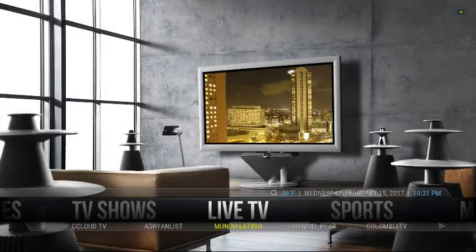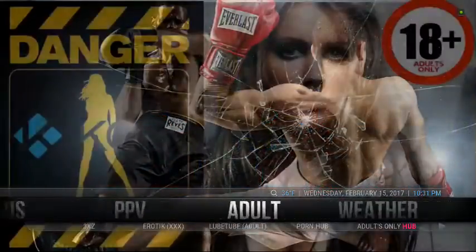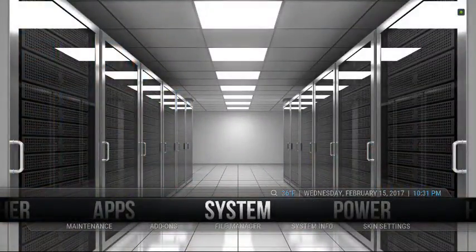Hey guys, this is the Commerce Kid — iMediaDevices.com is the website. I want to show you, when you're on the Aeon Noxkin, how you're going to adjust the display if for whatever reason your TV is a little bit chopped off in the corners. You can't really tell right now, but you'll be able to tell once I make the change. Essentially, you're going to go to System, then Skin Settings.